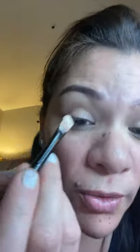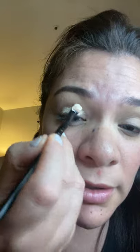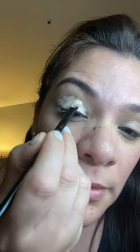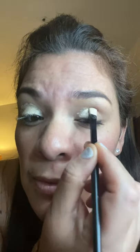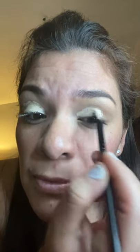I'm going to finish the top with this Revolution Conceal and Fix. I get this brush and dab it pretty much all over my eyelid — on the corner like that. I do that to this side too, on the corner on the edge of my eye.